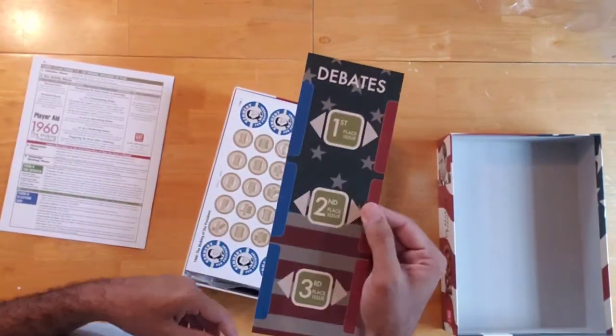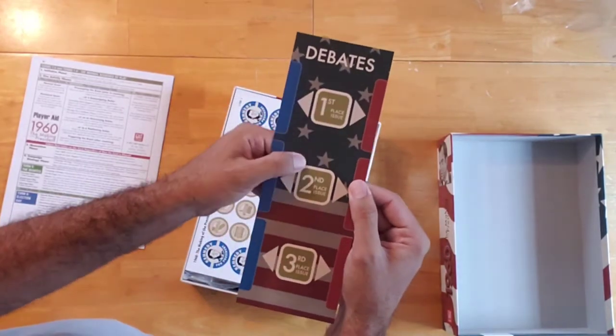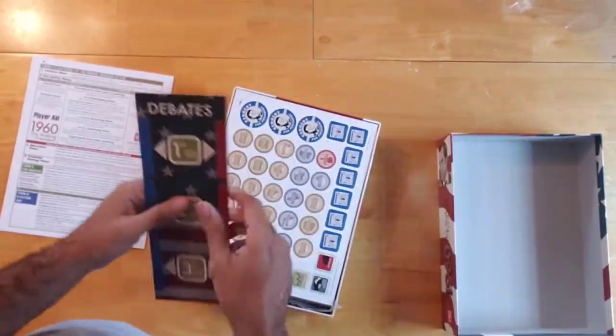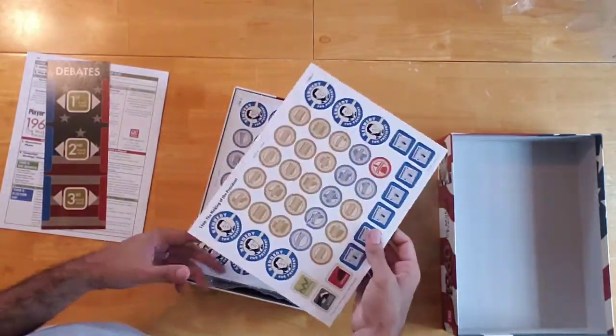Then we have this little board here. It shows first place issue, second place issue, and third place issue with regards to debates. I guess there'll be debates that will go on here.